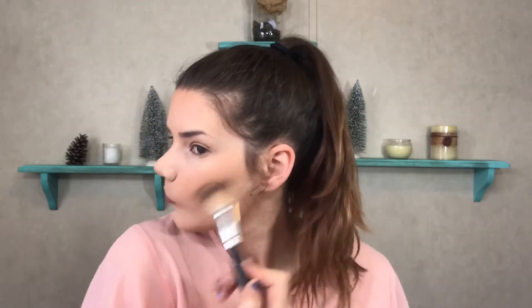I'm going to go ahead and contour with our Morphe O6PW palette, using this ashy tone right here on the AOA Studio F13 brush. Then I'm going to contour using that Hula Bronzer with this little fluffy Morphe brush that I always use.